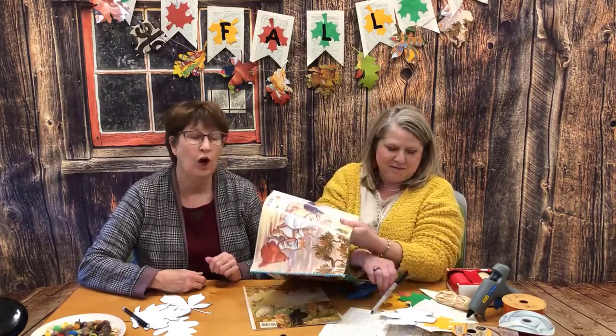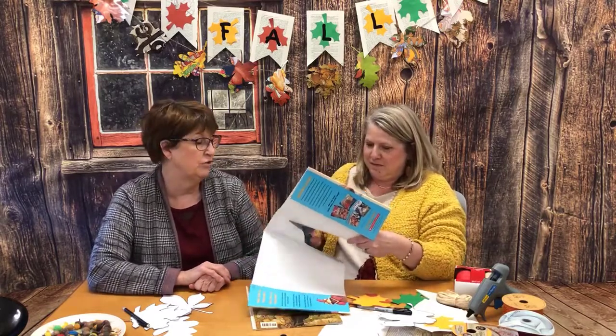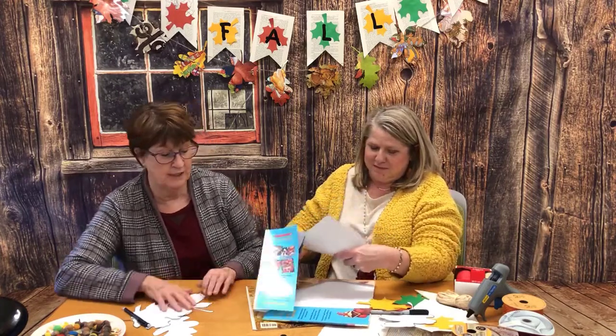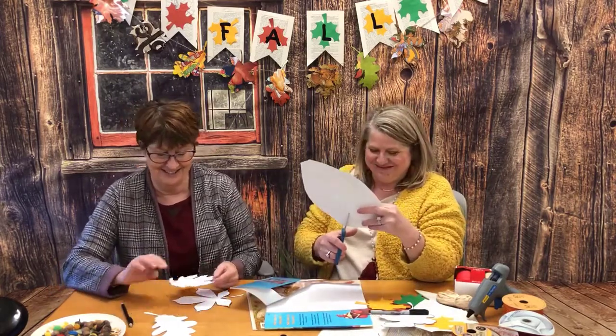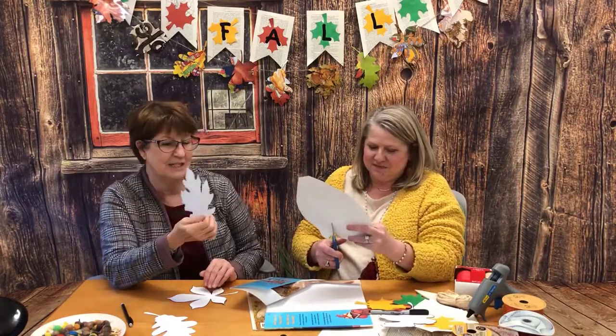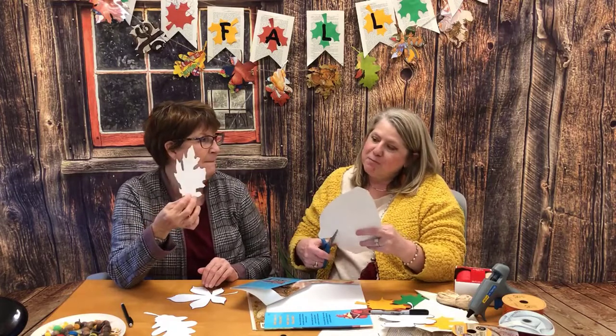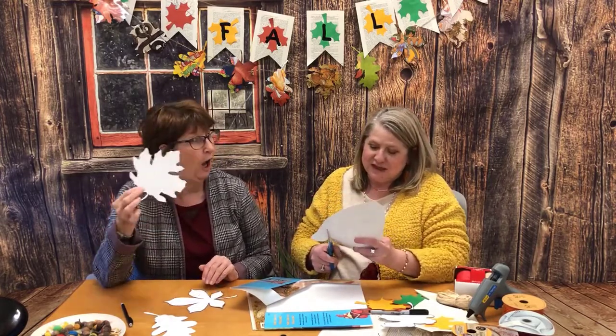Doing this with your kids would be a great time to teach your children about leaves. These are leaves from Arkansas. Stacey, what leaf would you say that was? Oak leaves — very good! And you can show them this. What is this one? This one is a maple leaf. Do we have maples in Arkansas? Yes, some.